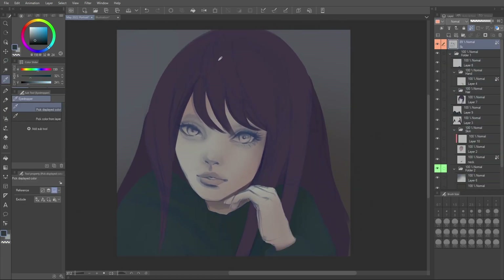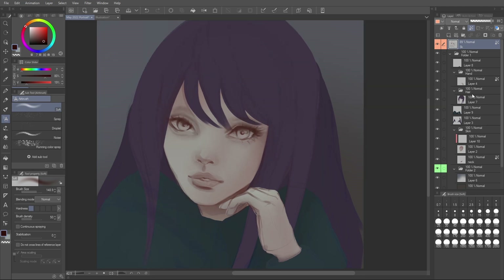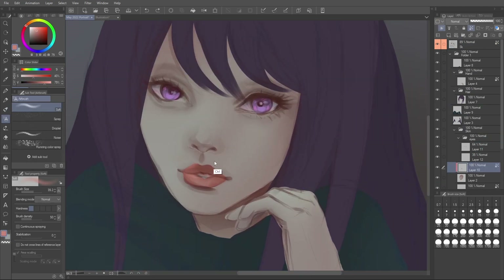I like to then color my sketch layer with a brownish red over the skin parts, and then I copy out those sections and paste them onto the face layer, neck layer, and hand layer, and just merge the sketch in that way. I erase from the original sketch layer so I'm able to take the sketch parts and have them separated onto each of the layers they're going to belong to, keeping that layer separation.